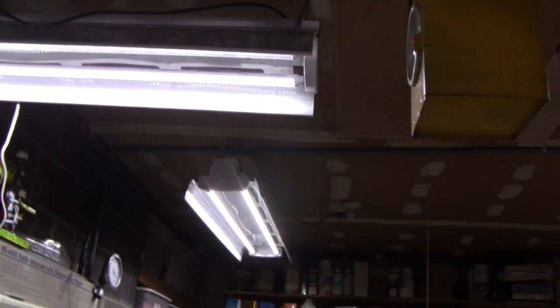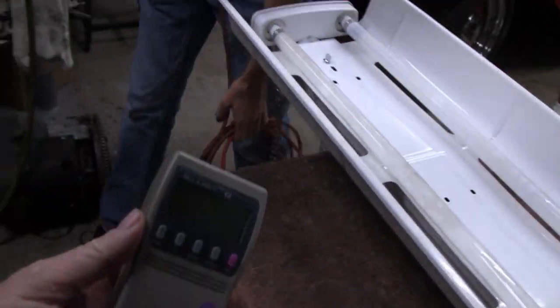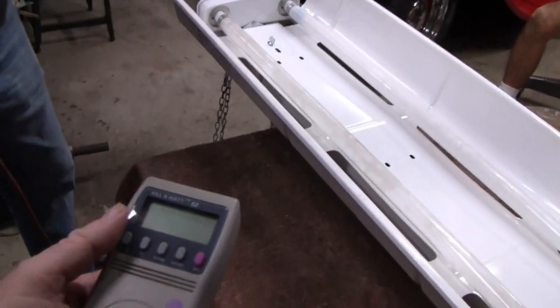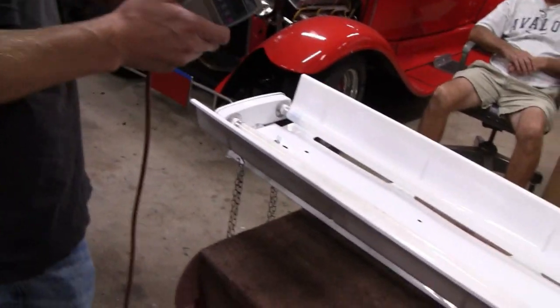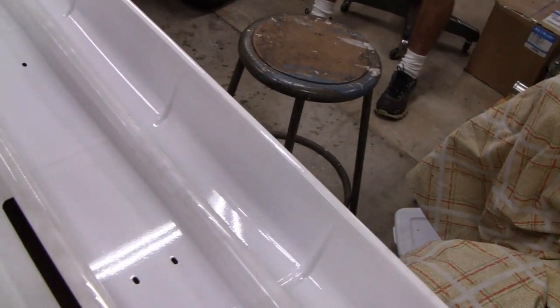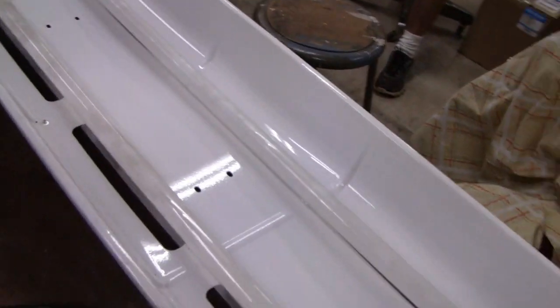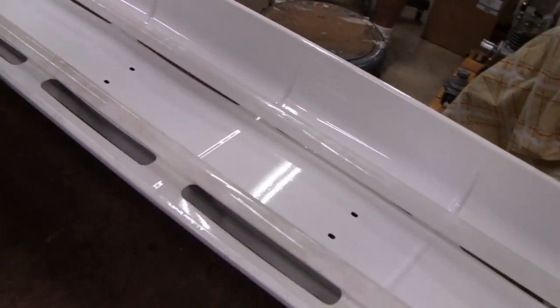A lot of people ask me, because I changed all these lights in here, everybody asks me: did you notice any change in your electric bill? Well, that's pretty much impossible to do unless I shut everything off in the whole house and just left these lights on. So what we're going to do is, we got this meter — they call it a Kill-A-Watt — and this will tell you exactly how much you're drawing.